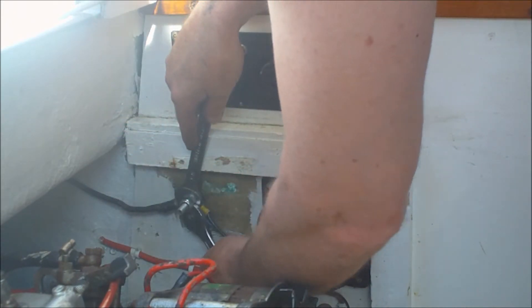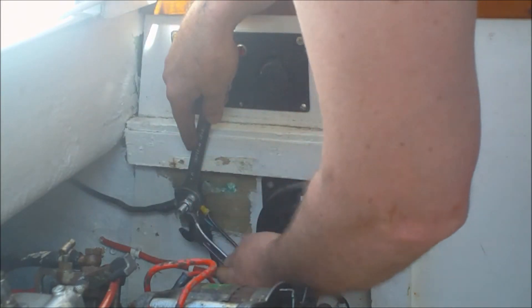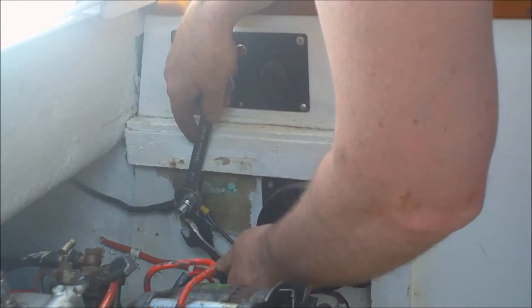Just removing all the wiring from the old system. This is just a kind of bolt that I connected all the grounds to.